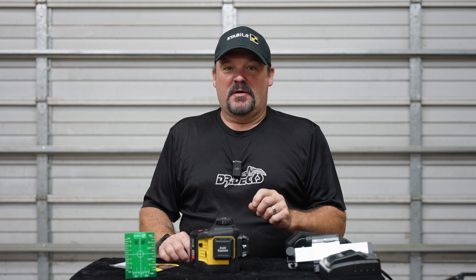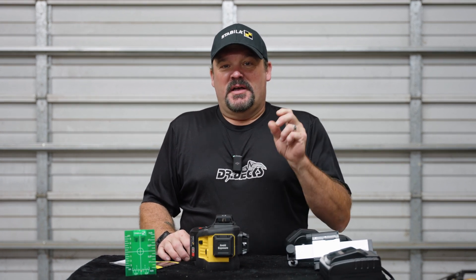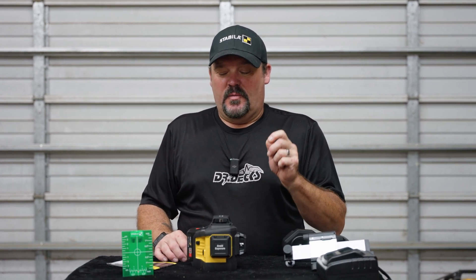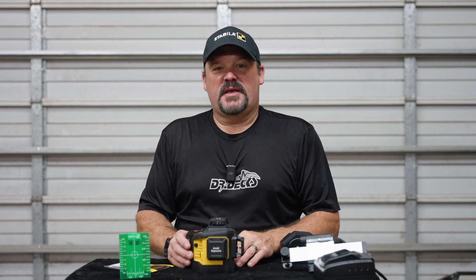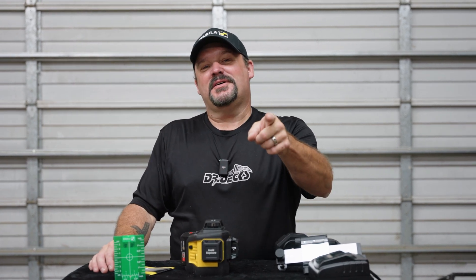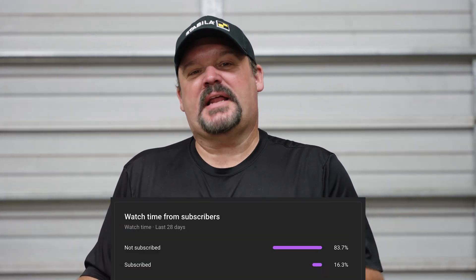Hey guys, Dr. Dex here. Today I want to talk to you about a new green laser that Stabila is putting out. We're shooting this ahead of schedule — we're not able to share this with you yet until a later date, so we want to get this out as soon as we possibly can. Don't forget to click the subscribe button and hit that bell icon to be notified when we're putting out new content.